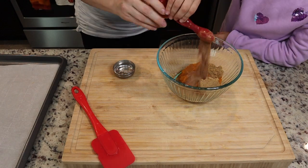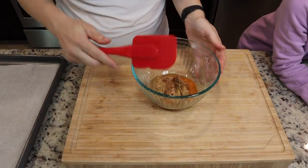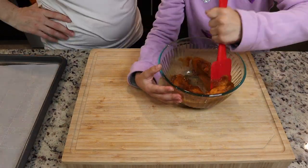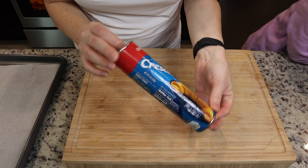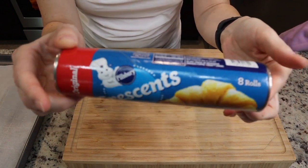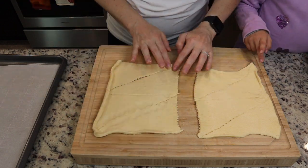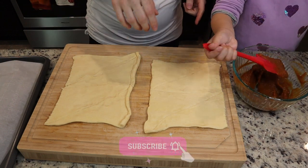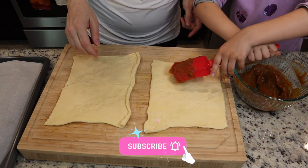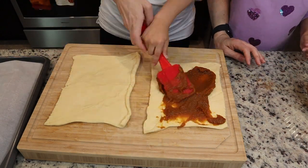The exact ingredients will be listed down below. This one's super cute and really fun — my daughter really likes these, they're like a little pumpkin pie in a little twist. Next you'll need some crescent rolls; split them right in half and try to seal up all the little holes. Take one of those halves and spread that pumpkin mixture on there nice and even.